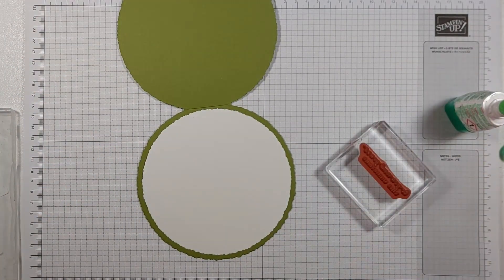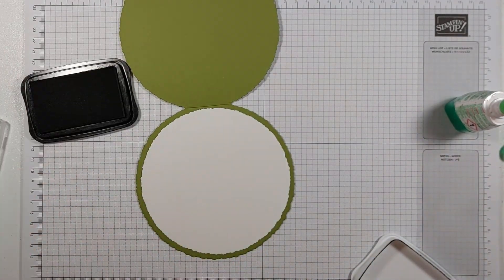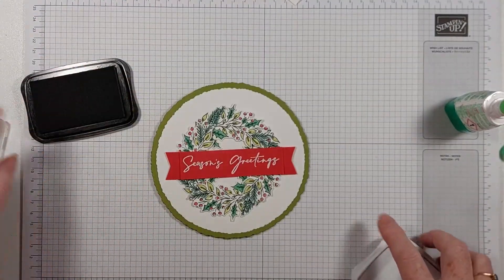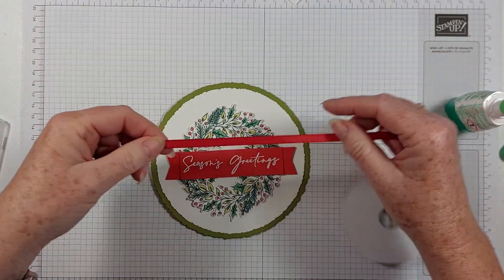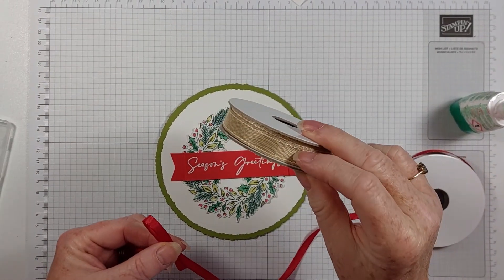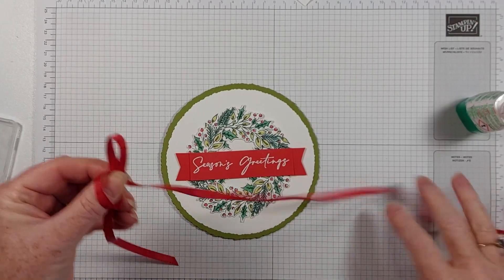I've got a sentiment from Brightest Glow and it says 'Season's Greetings to you and yours this Christmas,' which is lovely. And then I am using a big bow - this is Real Red ribbon and it comes in a combo pack with some burlap. I haven't used any of the burlap yet, but I will - or I'll just add it to my stash.